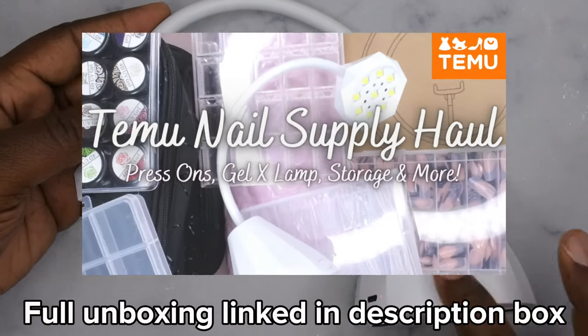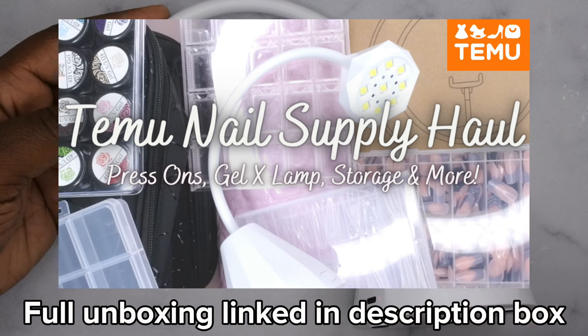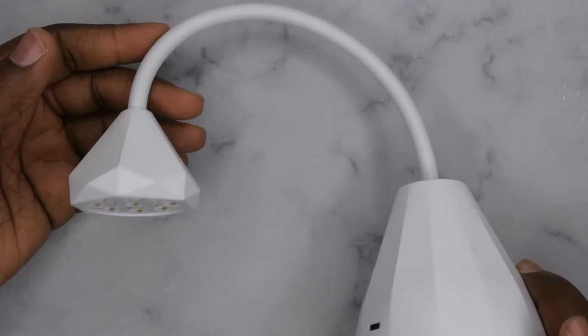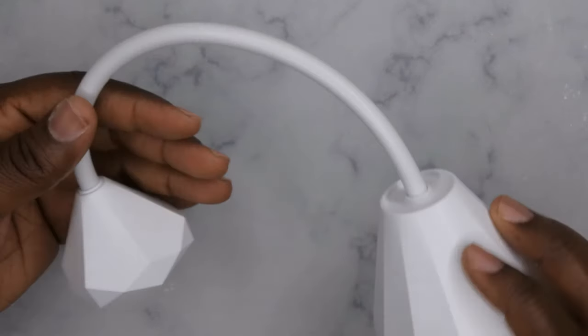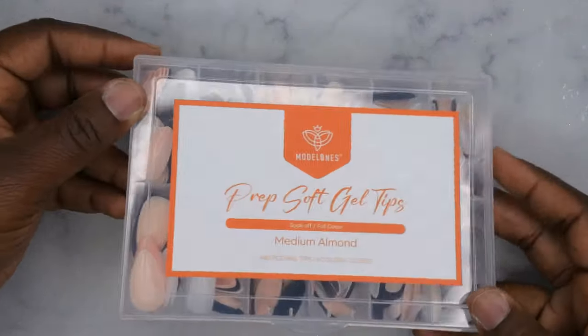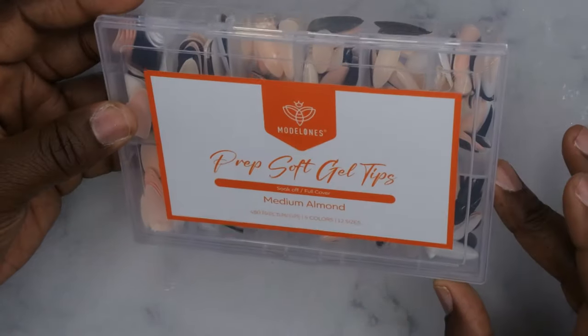I do have my full unboxing of this — I got it from Temu, so I'll leave the link in the description box for not only the product but also that haul unboxing. It's also available on Amazon, so I'll leave that link as well. I absolutely love this lamp. I also recently got some full-cover prep soft gel tips from Model Ones, and this was on sale for $3.99.